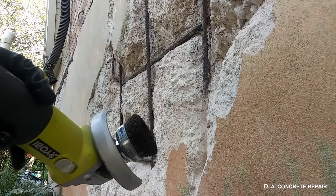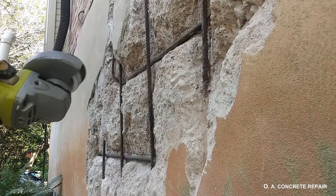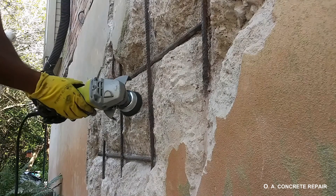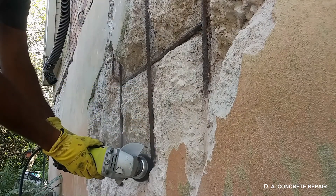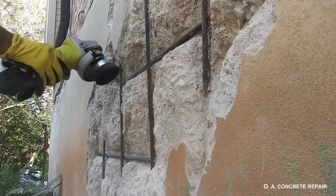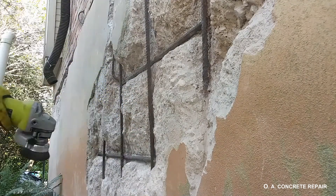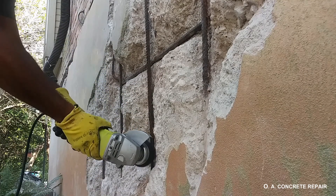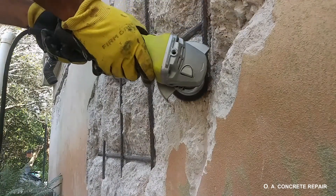Once we are done with the concrete removal, it is time to clean the rebar as much as possible. Remember, tackle the problem from the root. Rust residue is then removed by using a wire brush attached to an angle grinder. If we notice that rebar has developed such severe corrosion that it is no longer corrugated, then it means it is time to replace sections of unhealthy rebar.